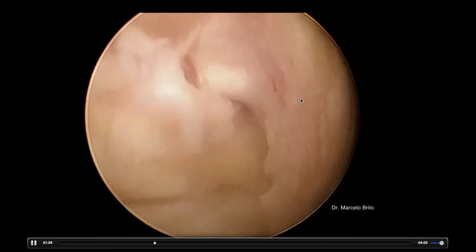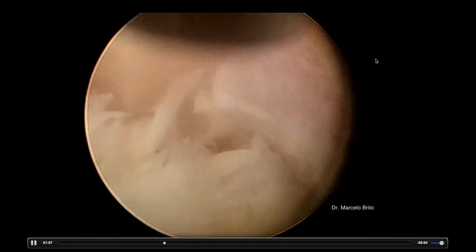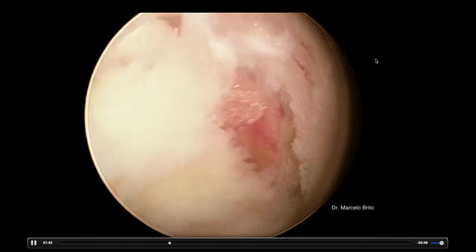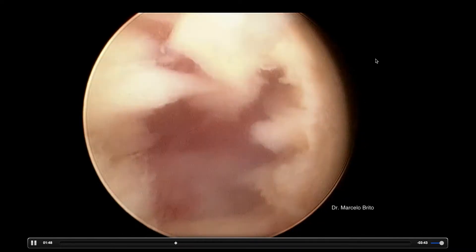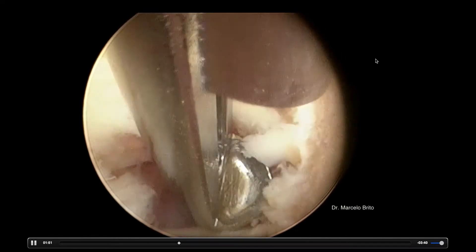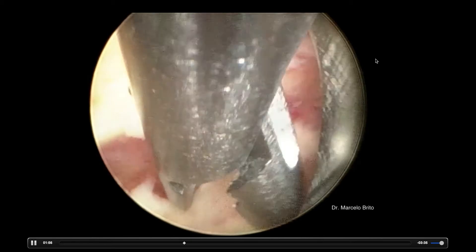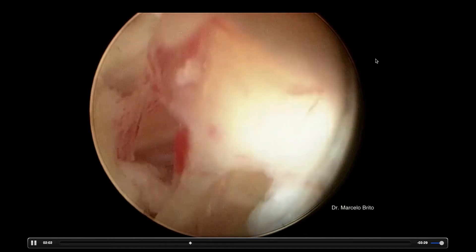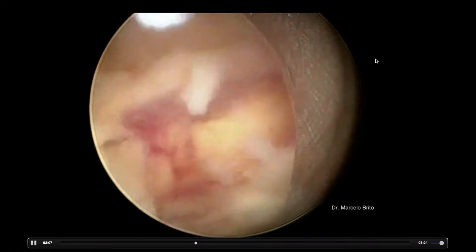We see now the top of the canal, and we can complete the decompression with our Kerrison, with a punch, scissors, or any other instrument you are used to. We're going to take now the yellow ligament. We can start to see the dural sac — a nice image of the dural sac — and the yellow ligament being removed from the upper lamina, from the facet, and from the lower lamina. Sometimes you take it in parts, and sometimes you can take big parts of the yellow ligament.